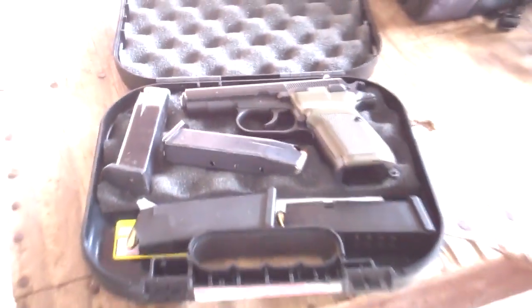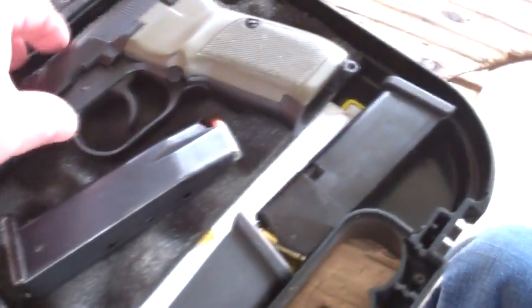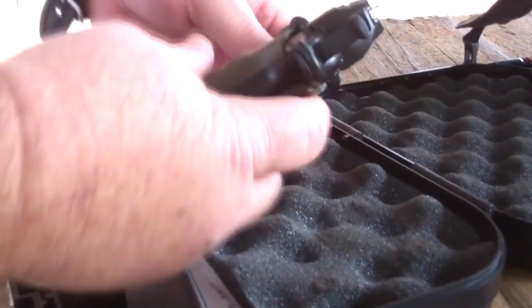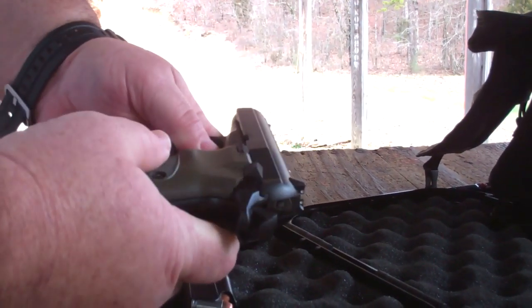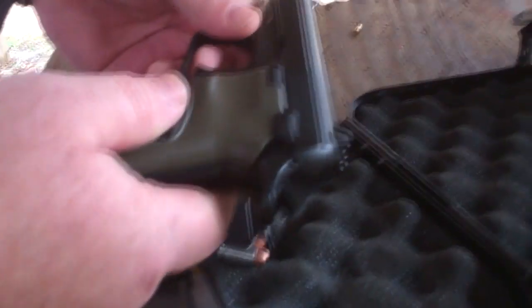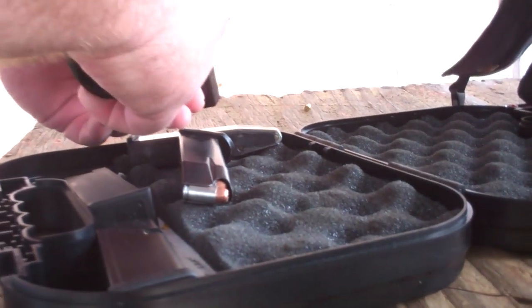So Alex, you want to take a seat? Now remember, we want to keep this pointed in a safe direction. This pistol has a safety on it, but the hammer has to be cocked. That's a good safety — that's one thing the Glock doesn't have; it just has a trigger safety. So when you're ready to fire, just pull that down and pull the trigger.